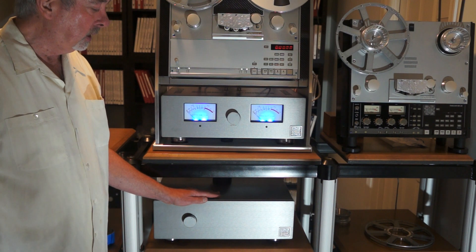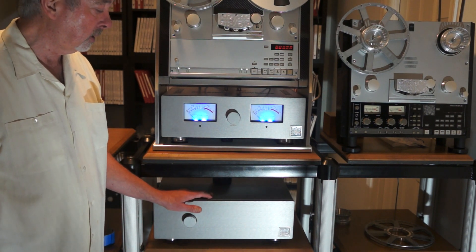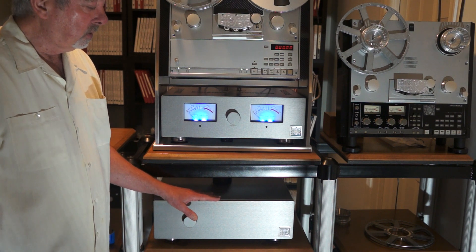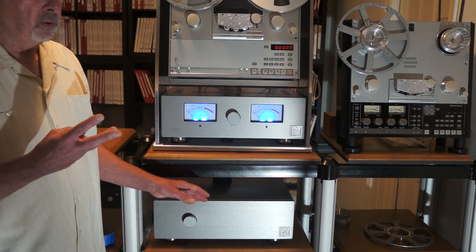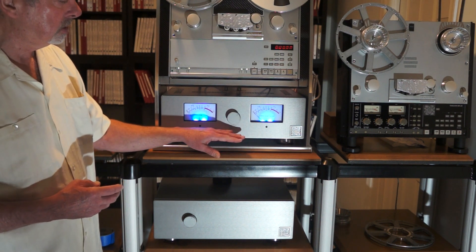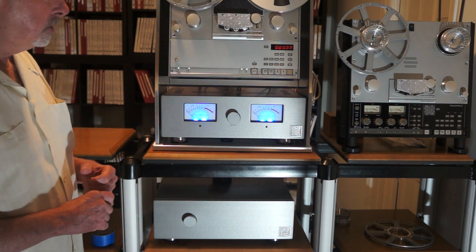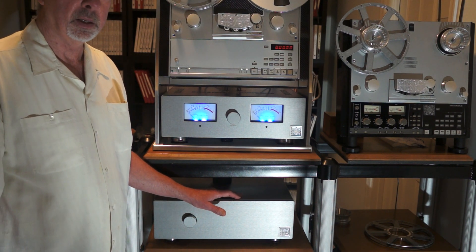In addition to that, we do something in the outboard power supply that I don't believe anybody out there really does. It can run on 100 volts all the way up to 240 volts. What we do in here is step the power down three different times. We're looking for a voltage to run the head amp, the gain stages, and we step that voltage down in three different increments — so that each time we separate ourselves further from the mains outlet. By the time it's been through three different voltages in a step-down process, it's pretty clean.